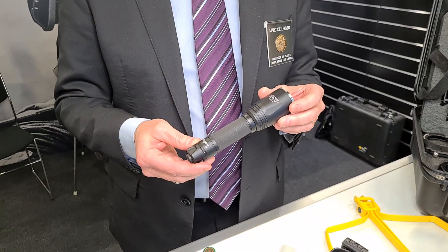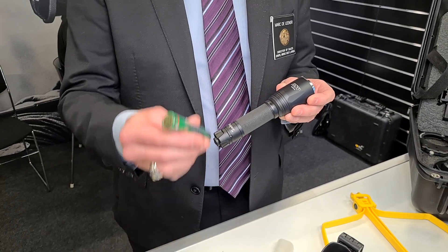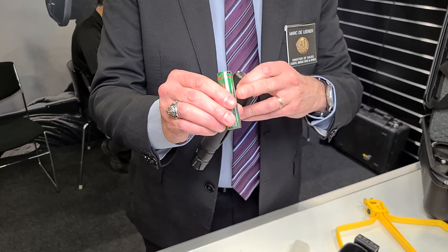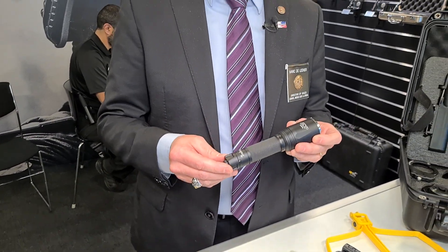DF for dual fuel. That means we use two types of battery — rechargeable. We have a new USB-C slot. And also you can use the regular CR123 batteries.